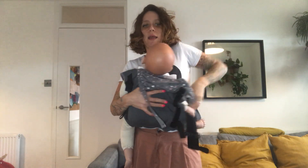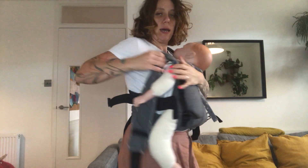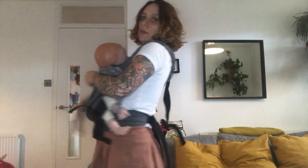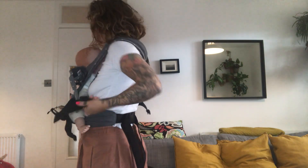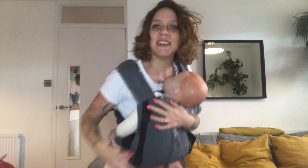I can just put the strap straight back on, and then if I want a front carry, I'm just going to cross this strap and I'm ready to go for front carry. And there you go — thank you for watching!